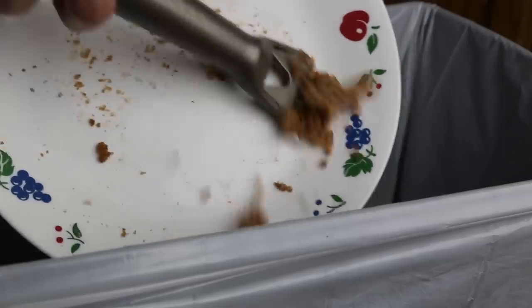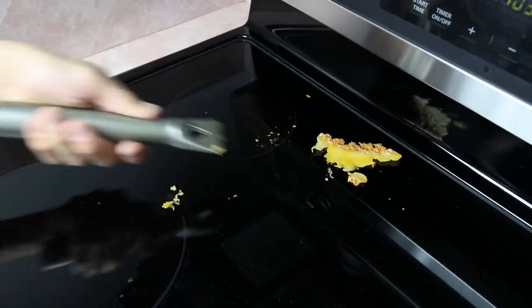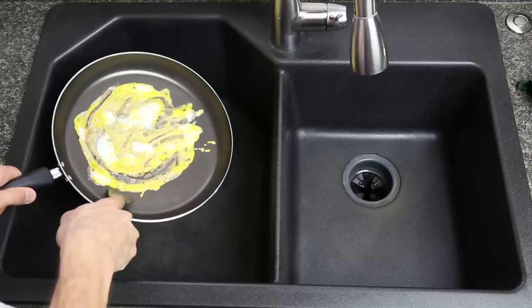Use it to remove stuck-on food from dishes, pots and pans, countertops, cooktops, ovens, kitchen cabinets, furniture, windows — you name it. The Broom Blade is the one scraper that does it all, without marring or scratching.